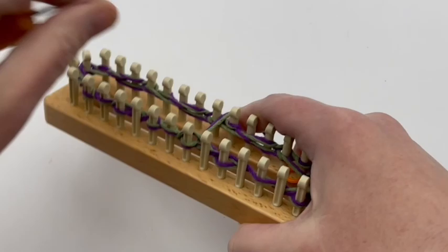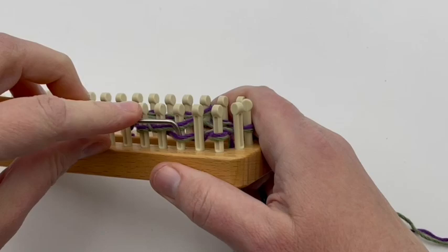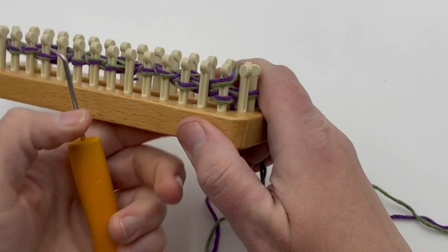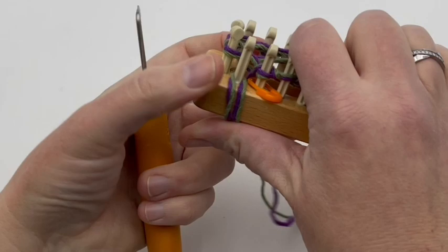This is the last of our repeats — knit, wrap, knit, slip — and then our last one is going to be slipped. Now we're going to begin casting on round four. This is the final round in the non-bulky drawstring cast-on.